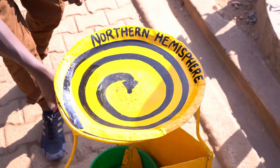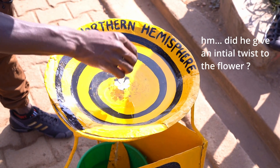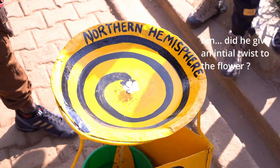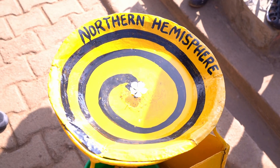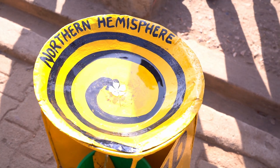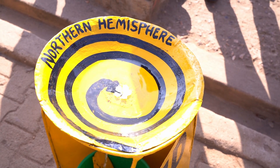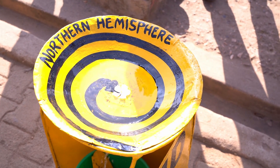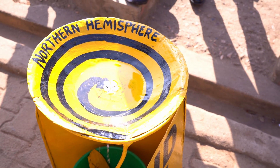You can see the Coriolis force is turning in the direction of the clock — yes, it's clockwise. You know this when you empty the bathtub: in the northern hemisphere it goes in the direction of the clock. You can see it turns, and we are here five meters away from the equator.